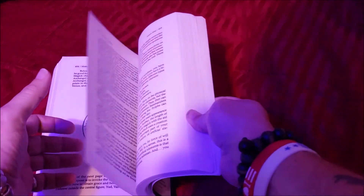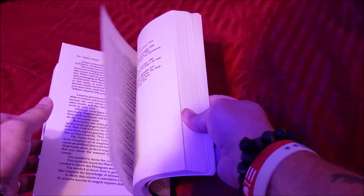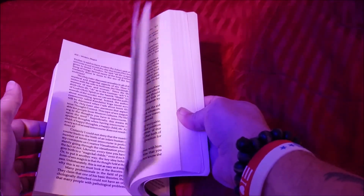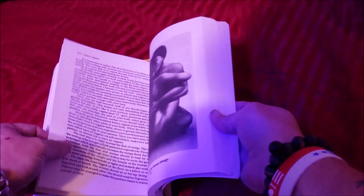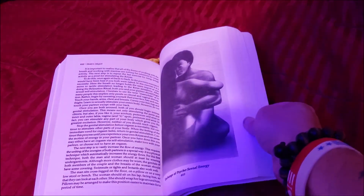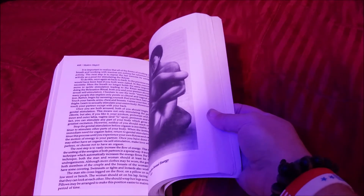Venus pentagram. Sexual energy — how to utilize sexual energy.